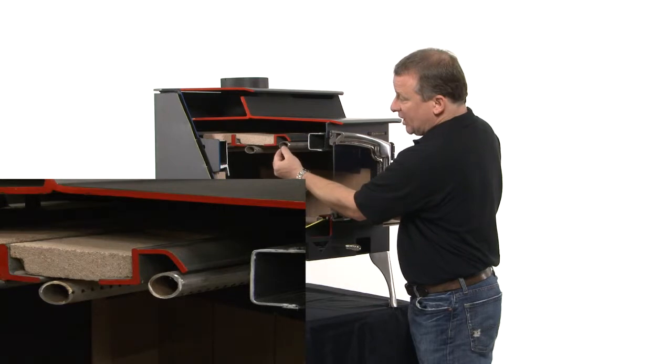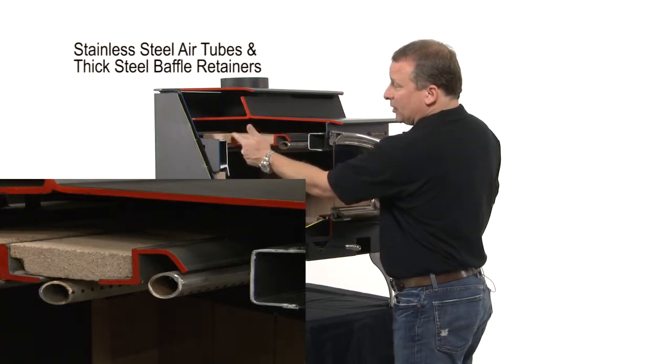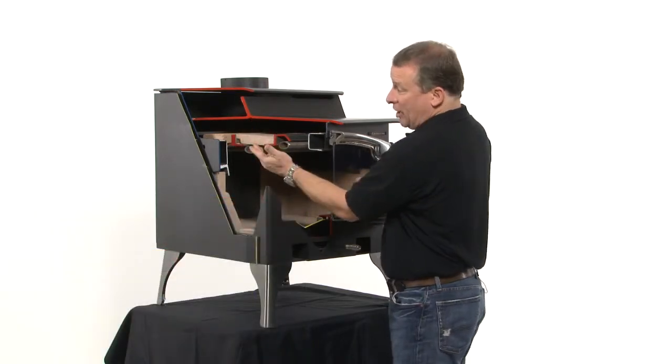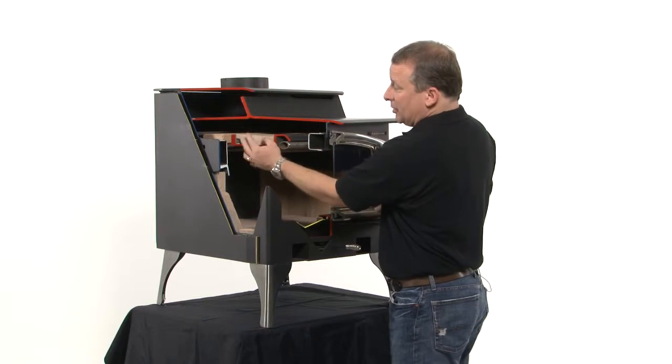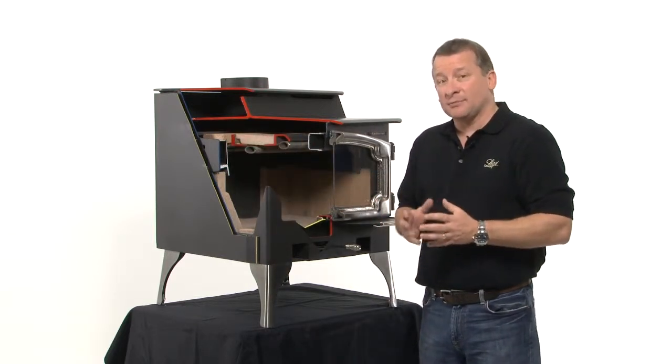So you can actually see how the cutaway shows the stainless, the thickness of the metal, and the retainer that holds that fire brick baffle in place. We have the heaviest duty baffle in the industry. By using the angle iron and the brick to hold everything in place, you get a long trouble-free life out of that baffle.